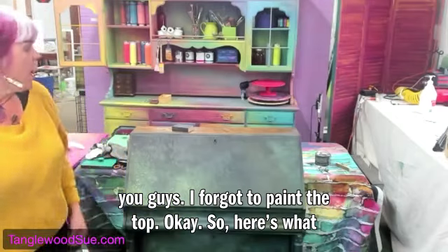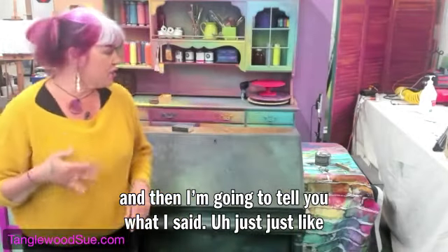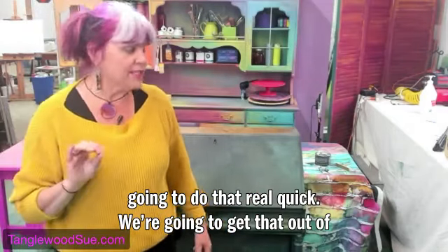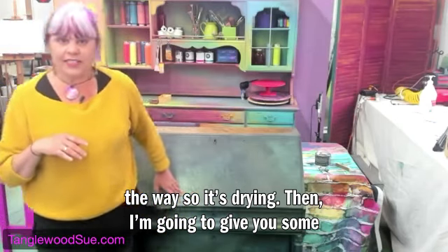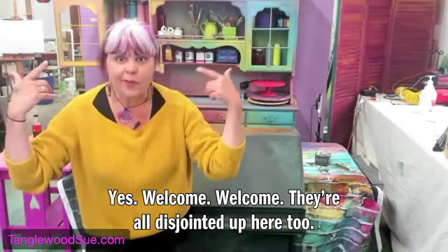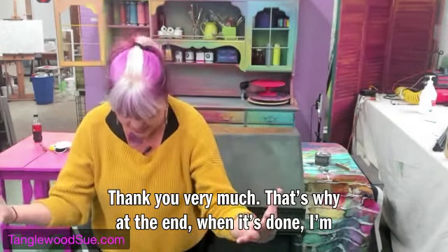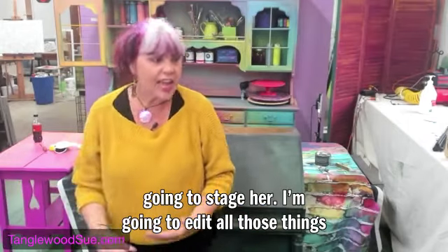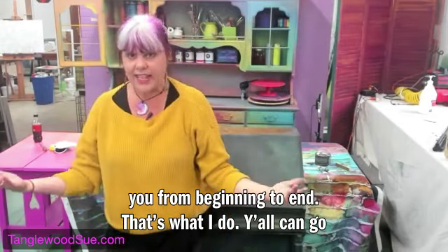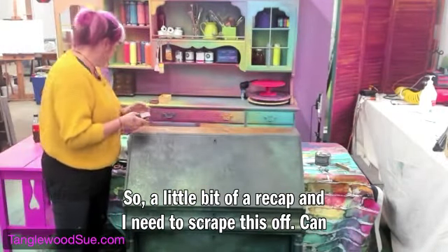I forgot to paint the top. So here's what we're gonna do today in this live: I'm gonna paint the top — we're gonna get that out of the way so it's drying — then I'm gonna give you some highlights of how we did this. And if you're like, Sue all your videos are disjointed, yes, welcome — they're all disjointed up here too. At the end when it's done I'm gonna stage her, edit it all together, and make you one solid video from beginning to end. Check tanglewoodsue.com.